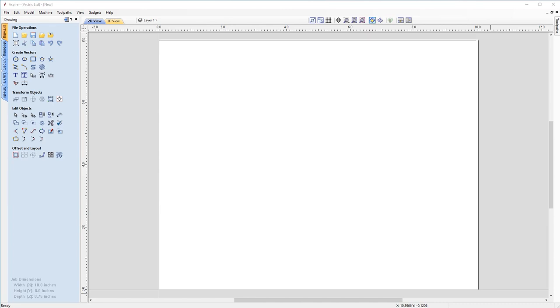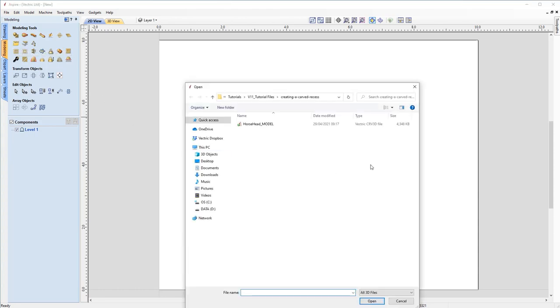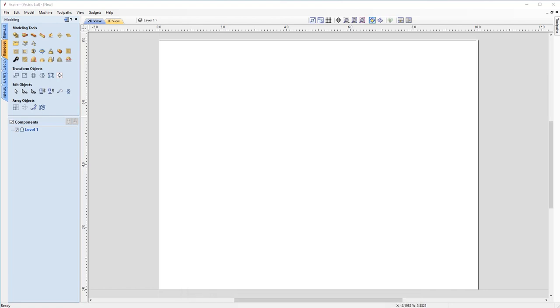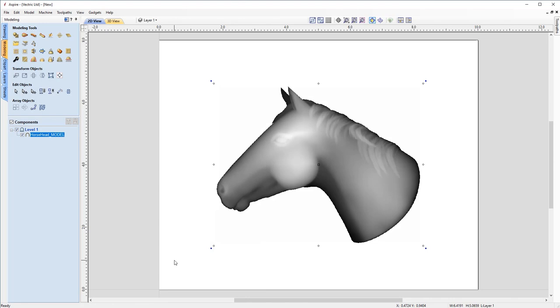With our worksheet ready to go, we can now have a look at importing our model — we can look at putting it into a dish and carving that a little later on. So first things first, we need to pop up to our modeling tab on the left here, click on that, and choose this button called import a component or 3D model. Navigate to your tutorial files folder and we're going to get our horse head model. Click open and you'll see in the bottom left hand corner is our horse head. With that selected, we can hit F9 on the keyboard to bring it into the very center of our worksheet.